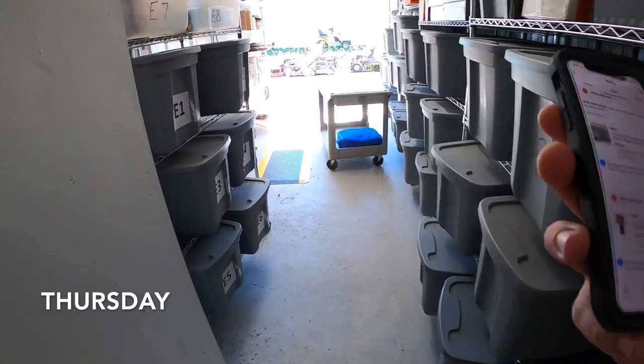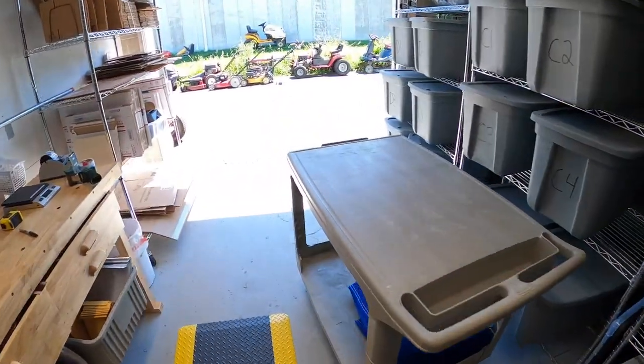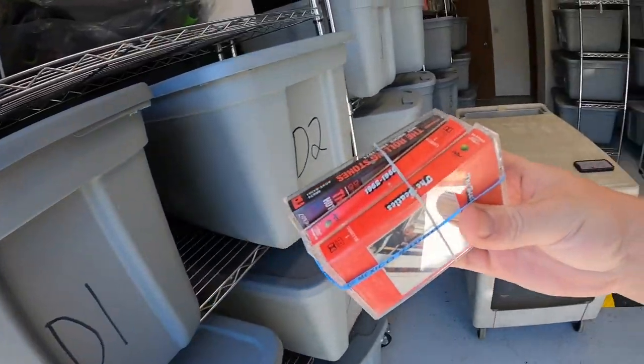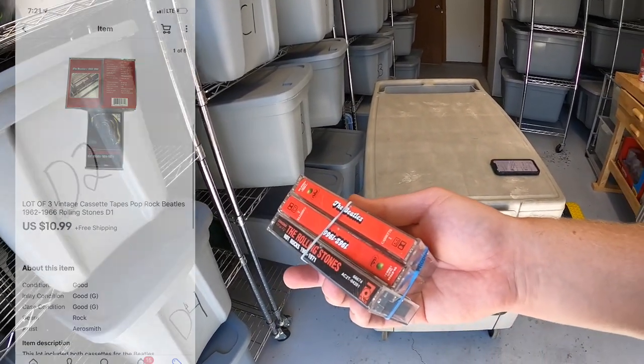Thursday afternoon, I'm back from the garage sales with about a dozen eBay orders to ship out. First is down here in D1 — three cassette tapes, two Beatles and one Rolling Stones. Got about a dollar into these and they sold for $10.99 free shipping. These are going to Carol, who's bought a lot of cassettes from me in the past — thank you so much for the support, Carol.